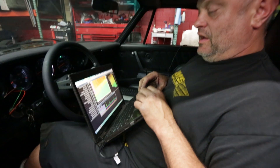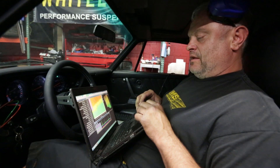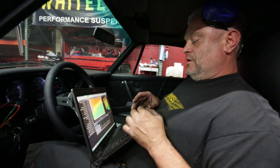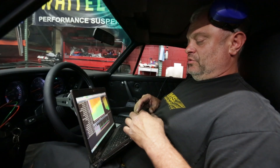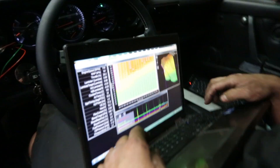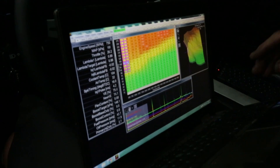The beauty of it is we're using lambda as our air-fuel unit and VE as a percentage of cylinder filling. So basically if we have an error of 2% — right now we're 2% rich — I pull 2% out of our VE and our fuel trim goes to zero. It stabilizes itself.